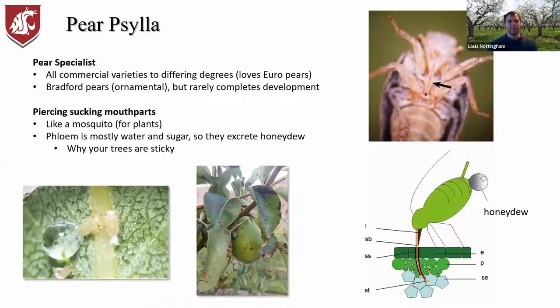Our main topic of concern in pear pest management is paracilla. It's a pear specialist — it'll feed and attack all different pear varieties. It really prefers the European pear varieties, which are what we're growing here in Washington and Oregon primarily, so Anjous, Bartletts, Comice — all those are highly preferred. It'll also go after Bradford pears, the ornamental pears you see around town, and it can even complete development on those.